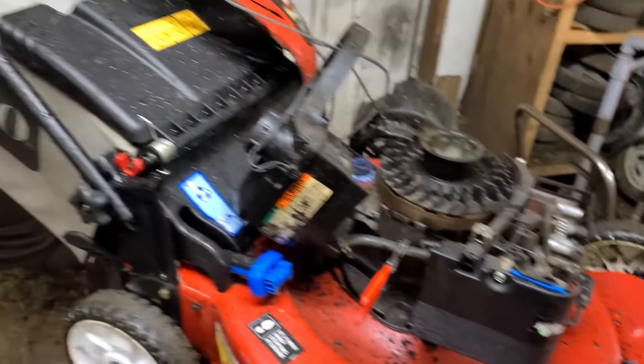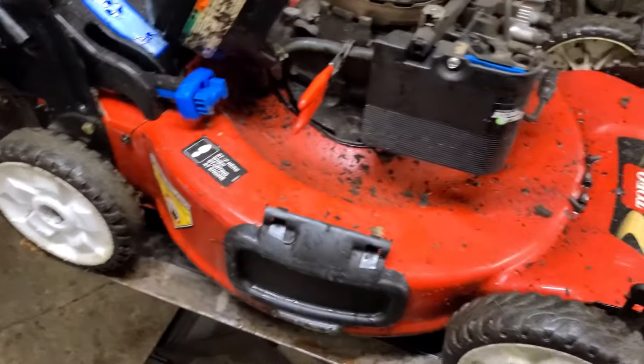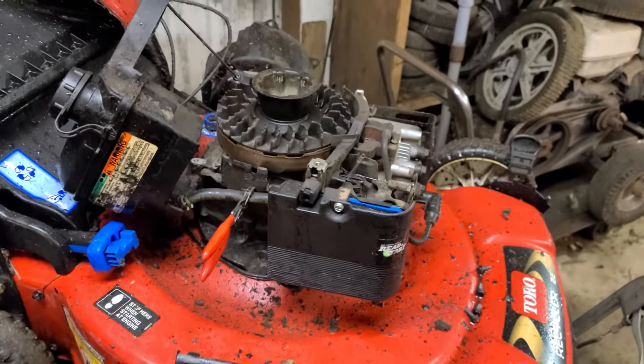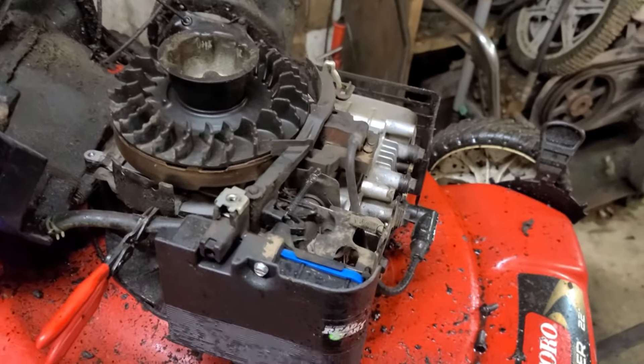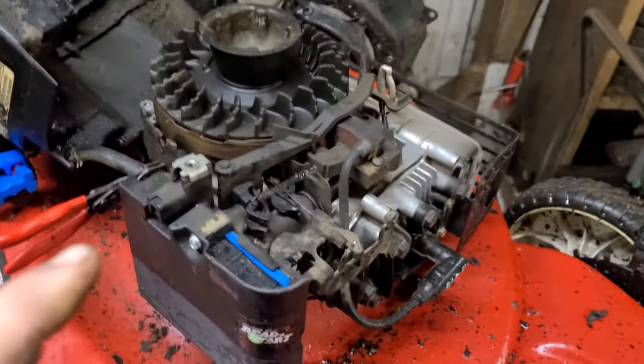Hey guys, just working on this old Toro lawnmower here and I saw an opportunity to make a quick video. I just wanted to show you how the auto choke works on these Briggs and Stratton L-head engines.